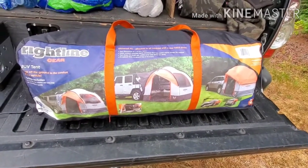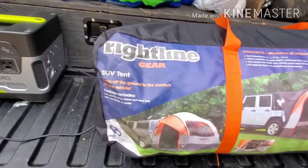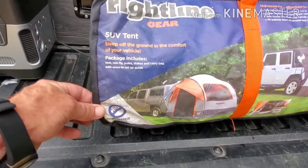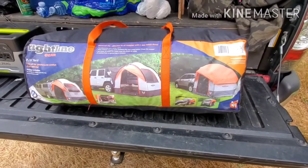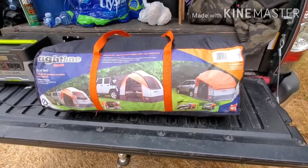Here's the tent in the bag — it's the Right Line Gear SUV tent. You can see on the picture it's on the back of a truck, and that is what we do. I'm gonna set it up and show you how that goes.